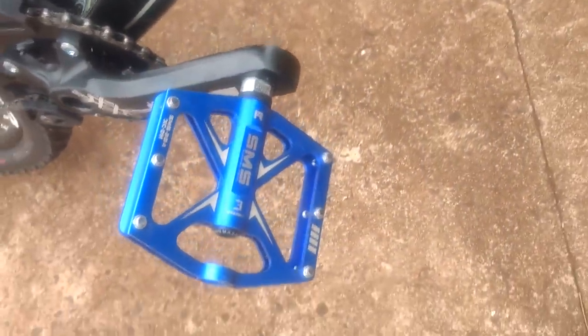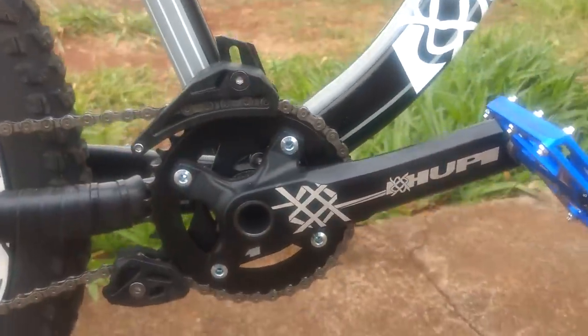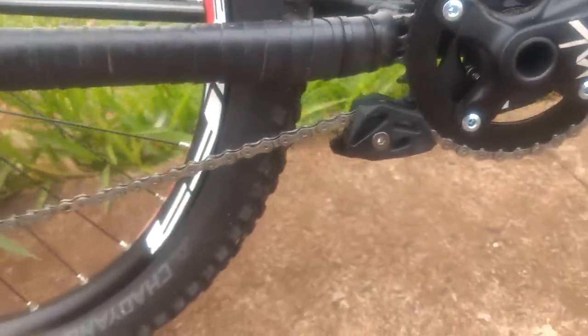Pedal: SMS — I don't know the brand exactly, but it's a bearing pedal with a chrome axle. Crankset: Rupi, integrated. Chain guide: Rupi — you can see it. The chainring is also the one that comes with the Rupi.